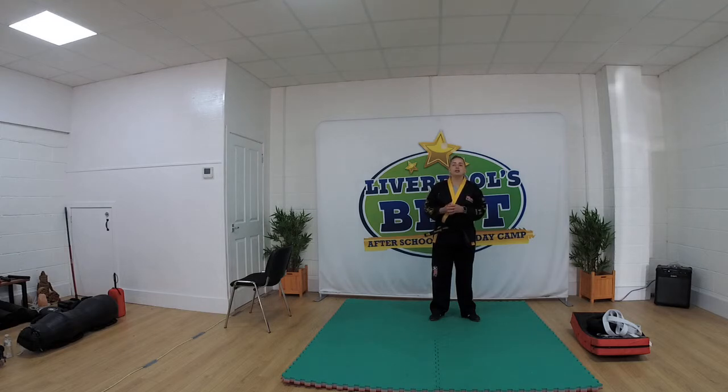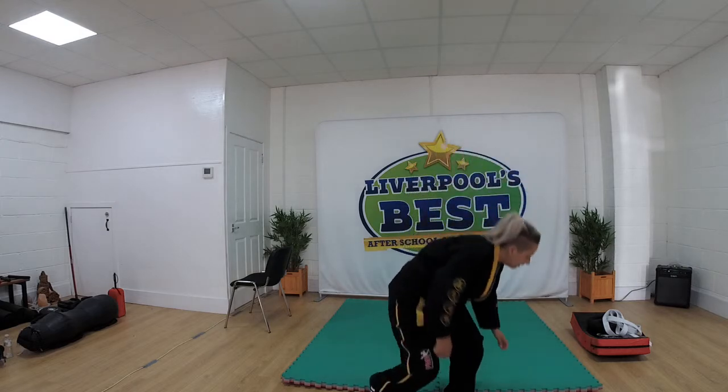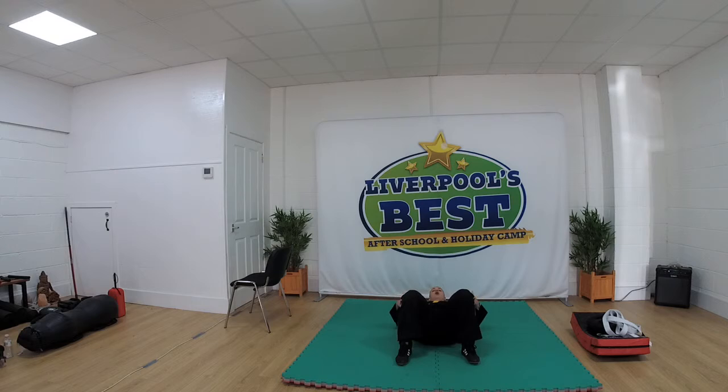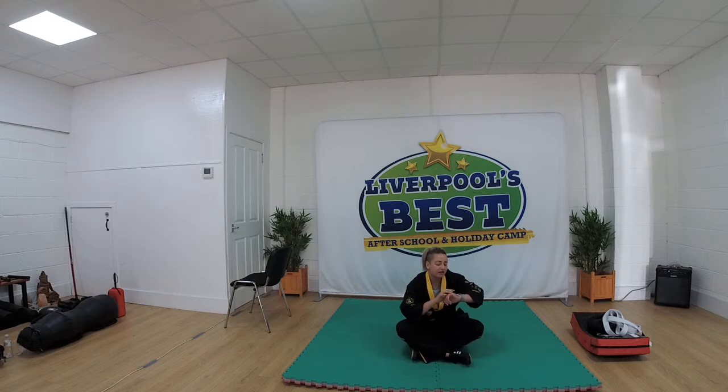So we're going to do some grappling mobility drills just as a little extra part of our warm up. For the next 30 seconds, all I want you guys to do is your bridge. So you lift your feet flat on the floor, lift your bum off the ground and lean over as far as you can. You're going to do 30 seconds, as many as you can do. Ready, 30 seconds, our bridge. Ready, go.